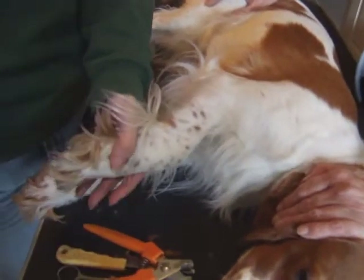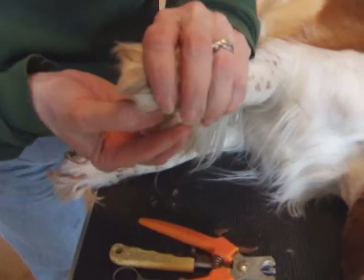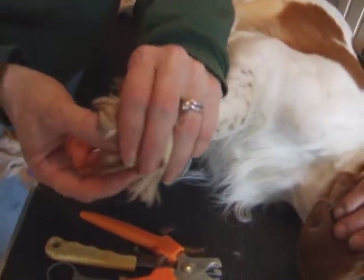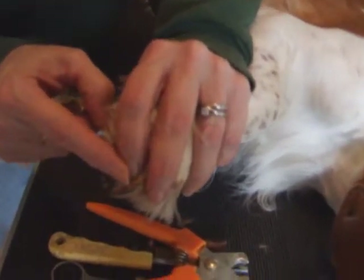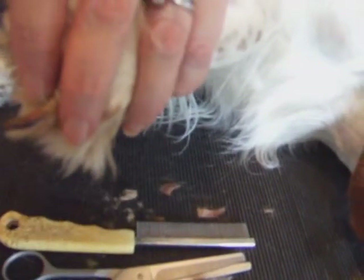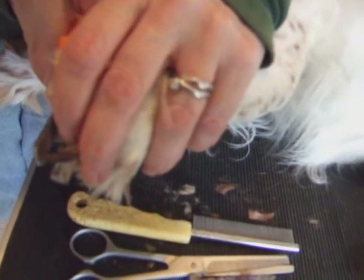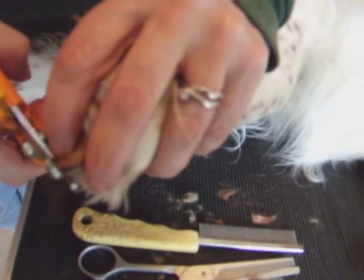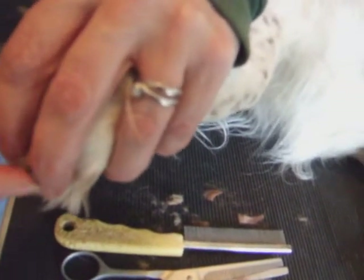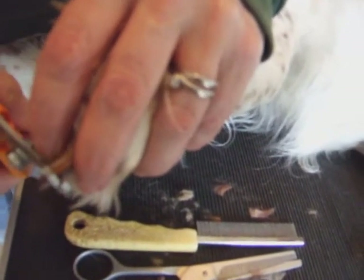Now the next thing to do is take off the claws. What you're looking for first is a nice light-coloured claw — that one is a bit dark to judge where the quick is. You can see the pink quick coming down to there, and then the rest of it is claw, so I know roughly what length I can take off. A friend of mine suggested it works very well if you actually do it vertically — that way you leave a bit of a point that wears down and makes it shorter than it would be otherwise. So just get that and clip away.